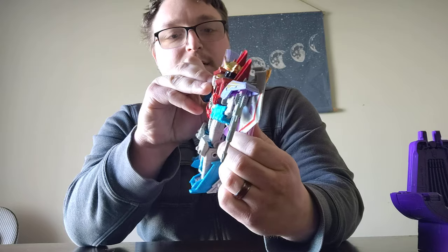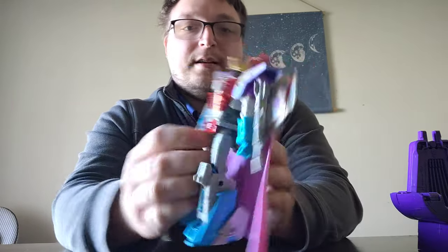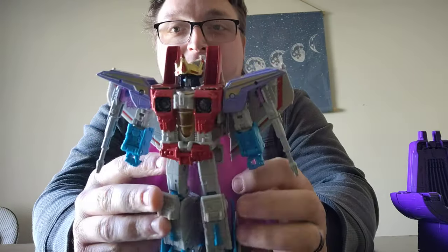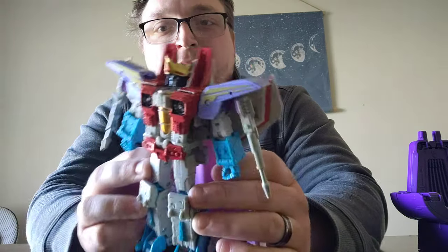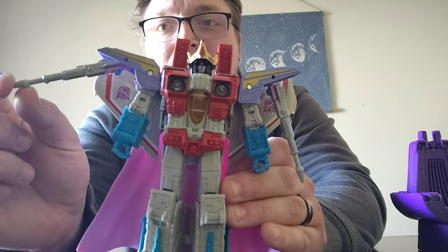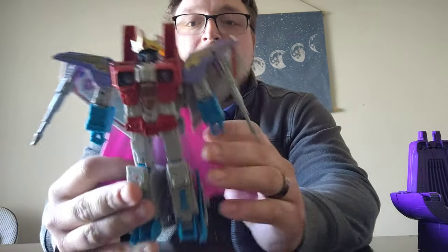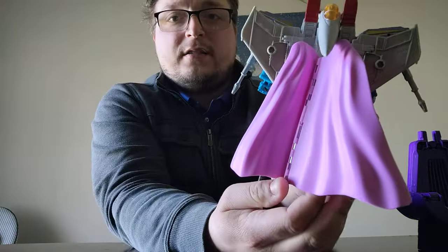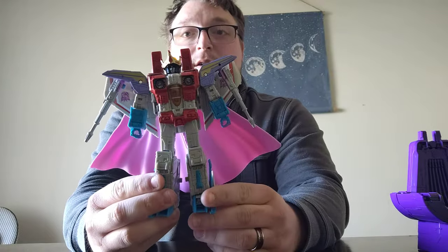We'll just take a look at Starscream wearing his full-on outfit. There he is — you can see his crown, nice and golden before Galvatron smashed it. Really nice looking paint apps on it. I like the way the shoulder pads look. Here are the second set of Null Rays that he comes with — you can see it's pegged in right there to the shoulder pad, so it can hinge up and down. As for the cape, it's on a double hinge so you can extend it like that, making it a much wider looking cape. That's a pretty cool option.